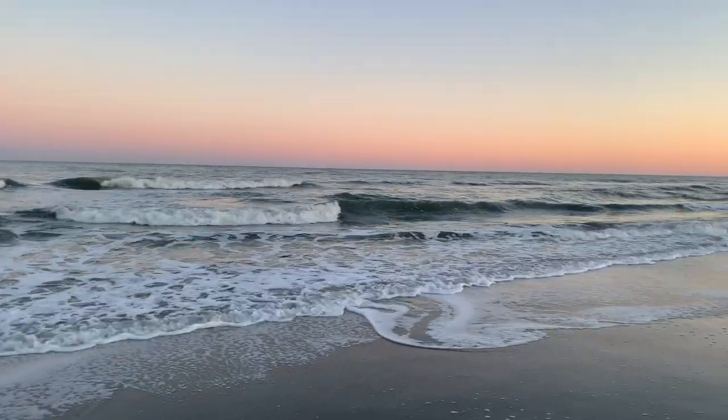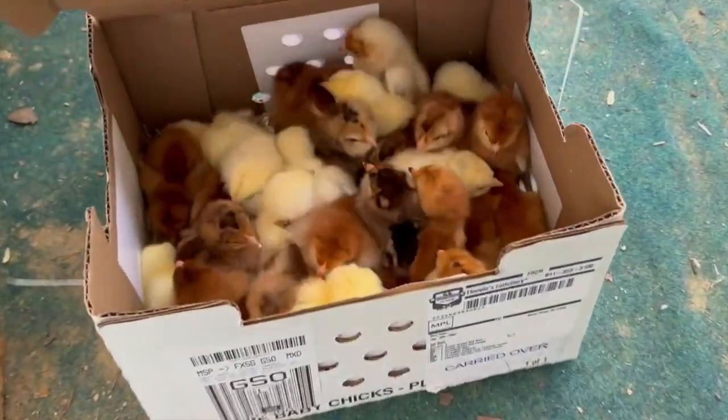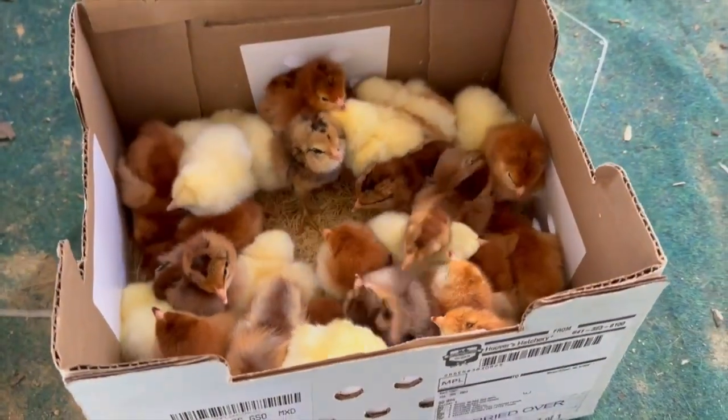It's always good to get a break, and for our family, our preferred way is with our camper. We're getting ready to go take a little break before the growing season gets started. As soon as we get back, we'll have chicks arriving, and it'll be time to get the garden planted.